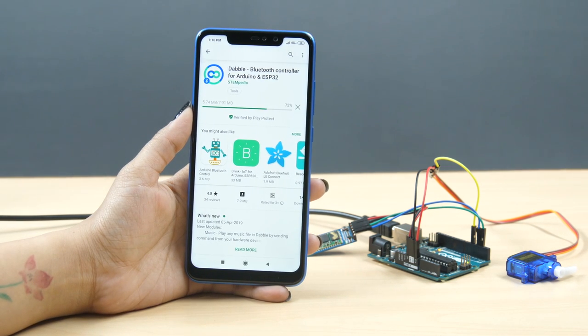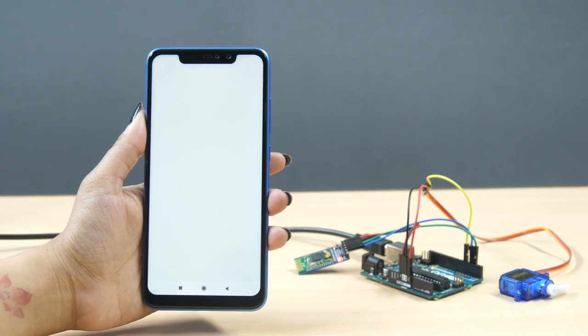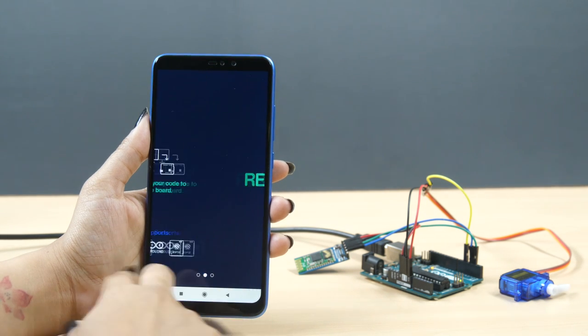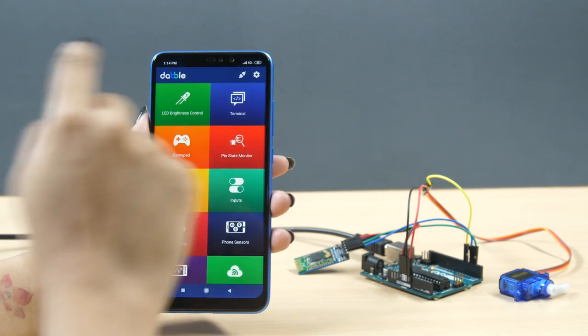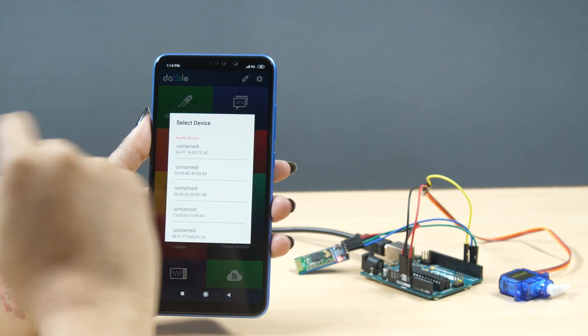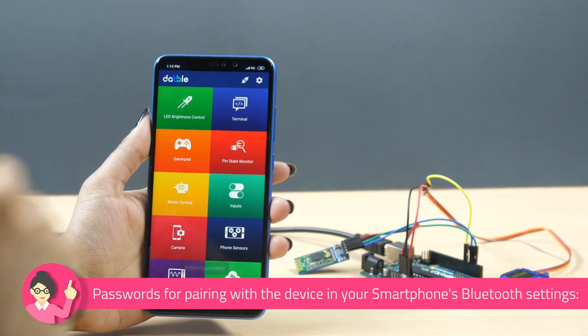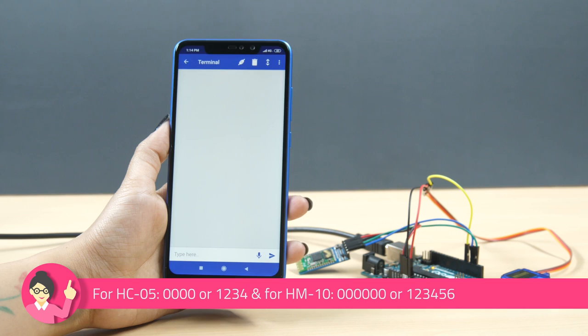Install Dabble from the Play Store and open it on your smartphone. Next, click on the connect-disconnect icon. A dialog box will appear on the screen asking for permission to turn on Bluetooth. Click on Allow. Once you do so, a list of nearby devices will appear. Select your device's name. Now, open the terminal module and you are ready to go.